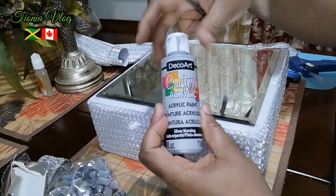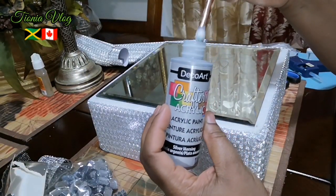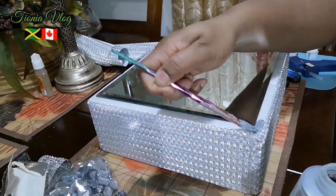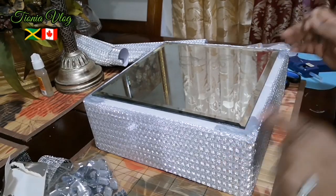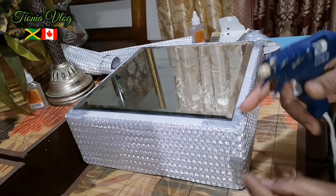So I'm going to get my acrylic paint and I'm just going to add a little bit. I'm going to leave this to dry. Now I'm going to put these on and I'm going to put them in the corners.